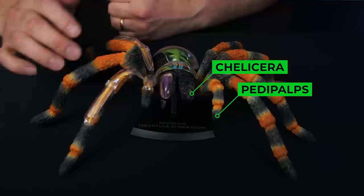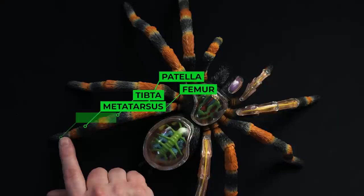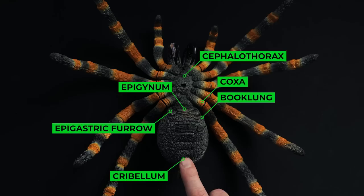We've got the chelicerae, or the fangs, with the venom gland. We've got the pedipalps, the four legs on each side, the carapace, the abdomen, and then back here the spinnerets. Breaking it down further: this part of the leg would be the femur, the patella, the tibia, the metatarsus, the tarsus — and at the end is the tarsal claw. On the underside, this would be the sternum, the cephalothorax. The section where the legs come from is the coxa, then the book lungs, the epigynum, right here would be the epigastric furrow, and then the cribellum.